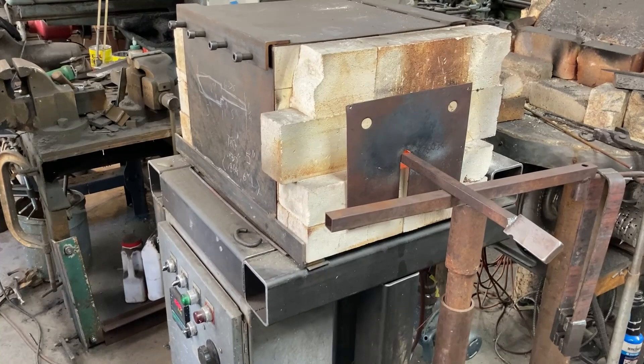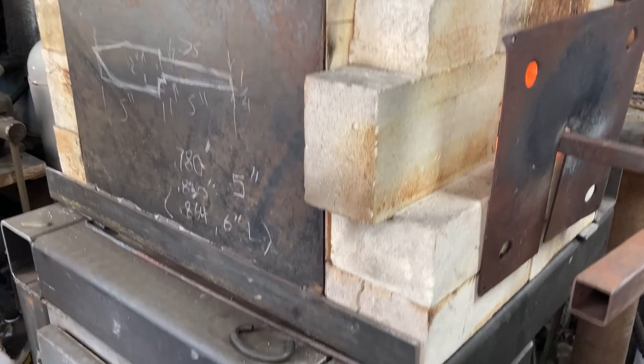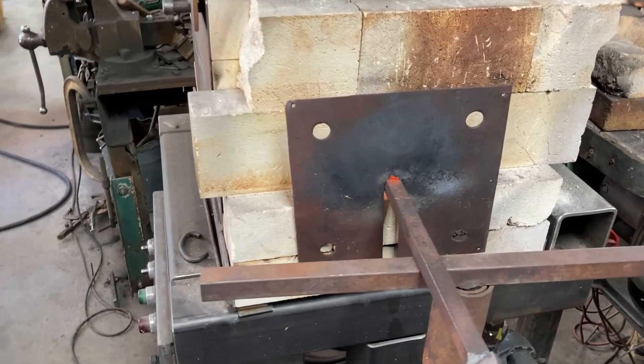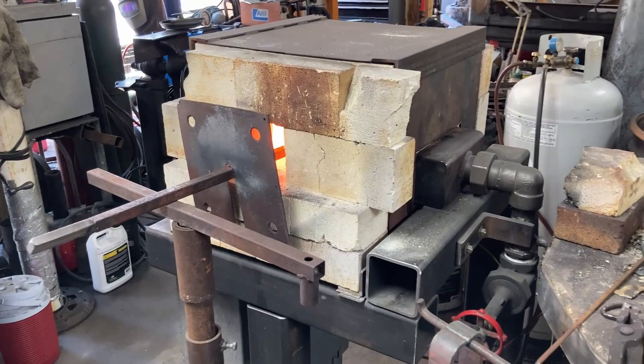Got the heat shield. I'm just letting it cook and waiting for it to get up to heat, which is set for 2165 as the set point. It'll start clicking. I'll soak it for a while, and I'll pull it out and straightaway weld it up.